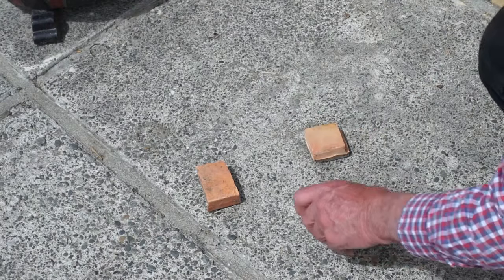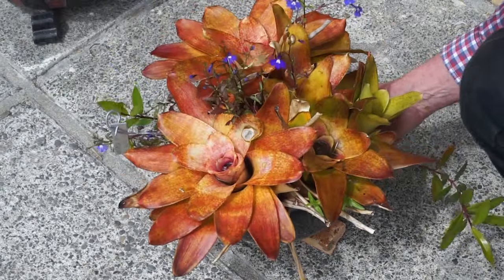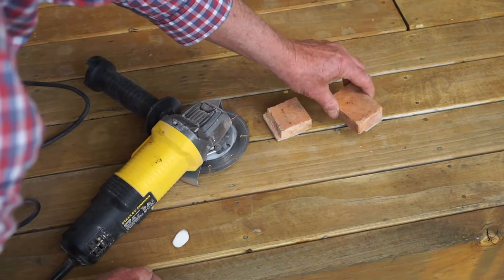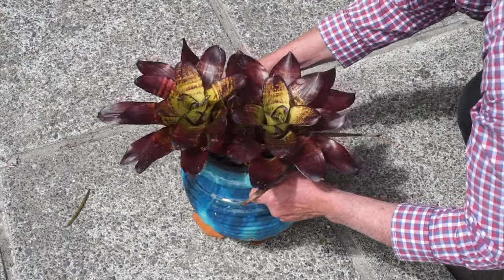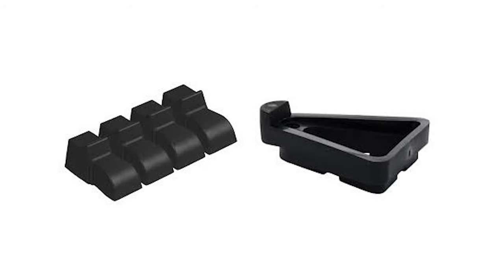For smaller pots I simply cut spare terracotta, concrete or ceramic tiles into small squares. I cut these terracotta tiles with a masonry blade on my angle grinder. For smaller pots again I simply shatter a surplus terracotta pot — I do have to be a little careful with handling these as they have sharp edges. Rubber or plastic feet may be useful if you are concerned about the feet scratching the surface of your patio or deck.